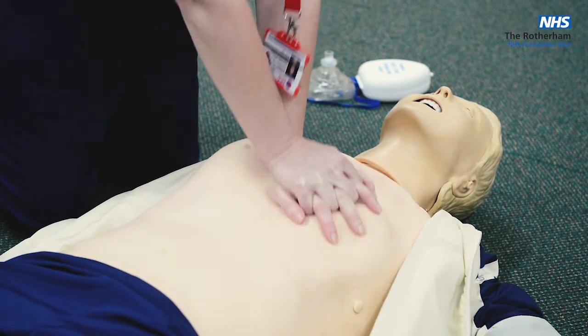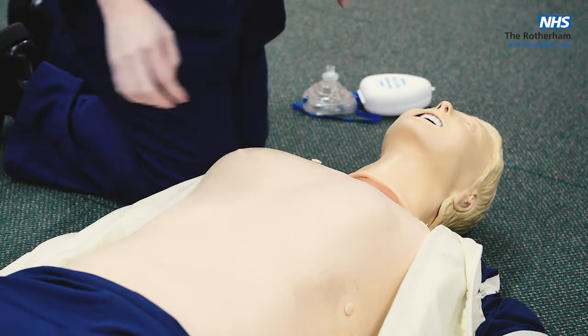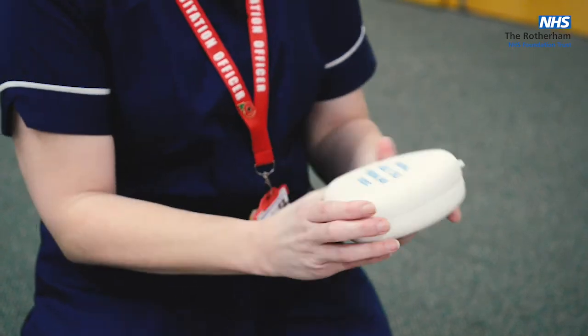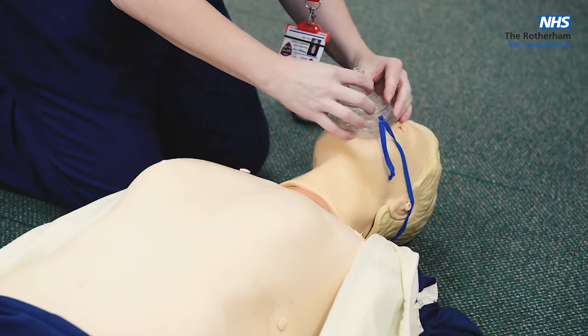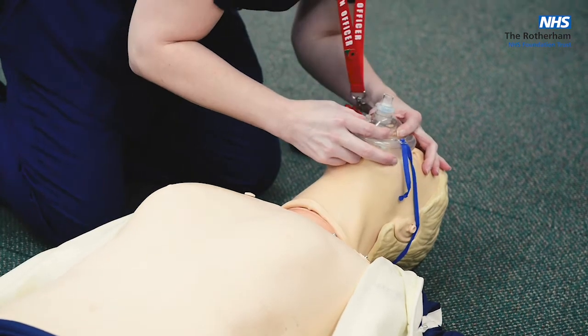[Counting compressions] 26, 27, 28, 29, 30. When you've done 30 compressions, move on to airway management. As I said earlier, you should be carrying a pocket mask. Place it on the patient's face, hold it on with two hands, open the airway, and deliver two breaths.